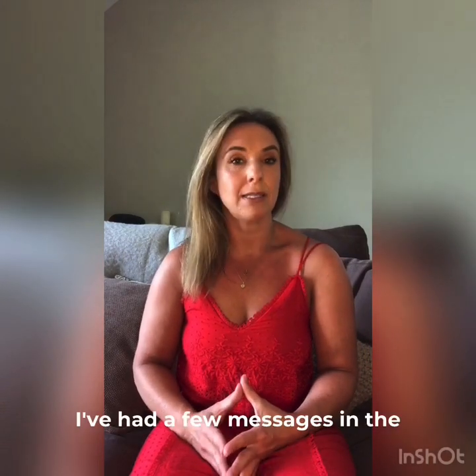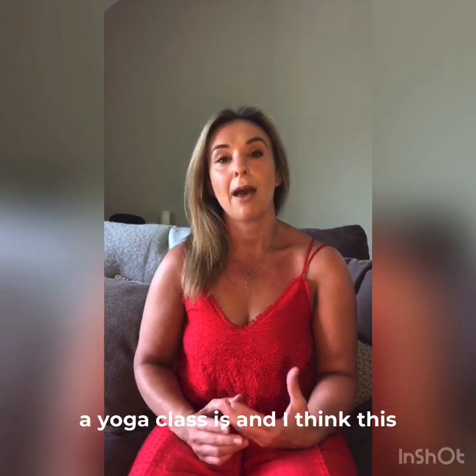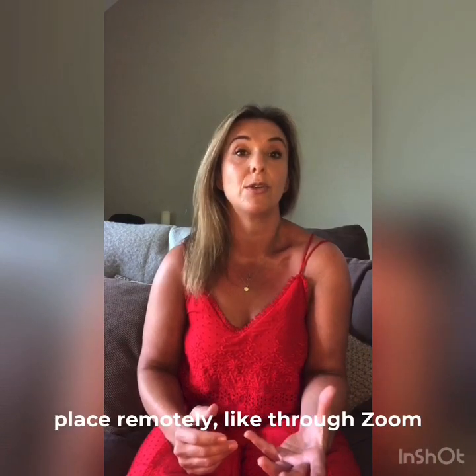I've had a few messages in the last month or so asking me about what the best way to breathe in a yoga class is, and I think this is largely due to the fact that during this pandemic yoga classes have not been carrying on in person and they've been taking place remotely, like through Zoom classes for example.